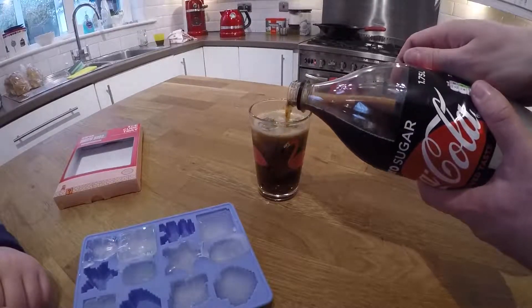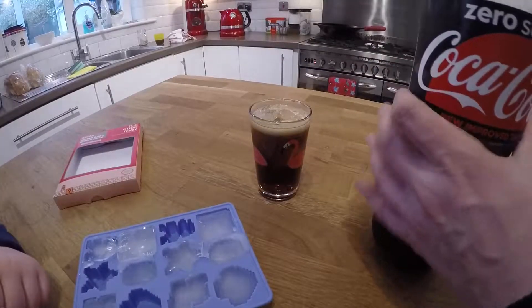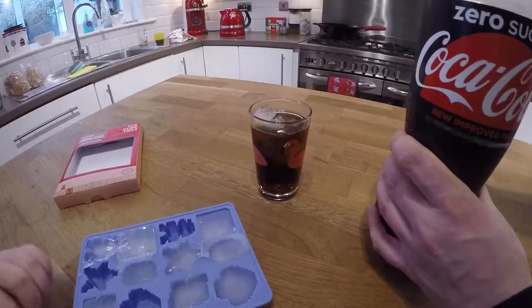All the way up to the top. Mmm, yes. The delicious glass of Coke Zero. Available from your nearest Asda. 99p.